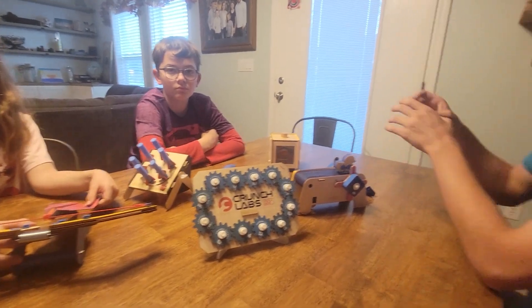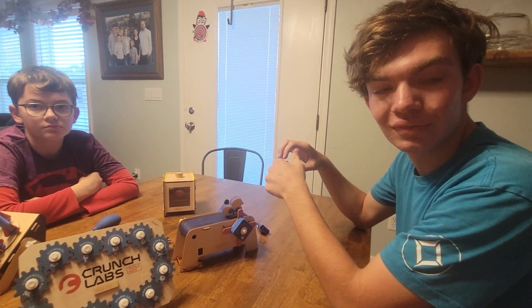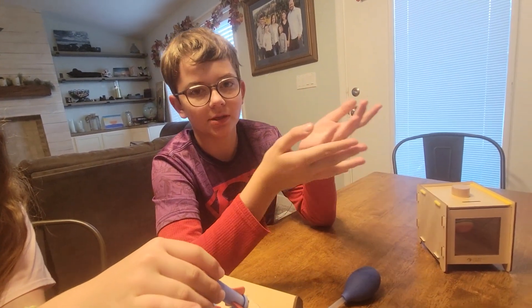We got this specifically so you two could work together. Do you feel like this was a bonding thing, or was it something you could have done just as well by yourself? You could have done it by yourself, but it's more fun if you do it with somebody else.